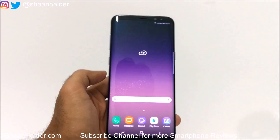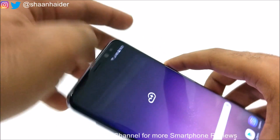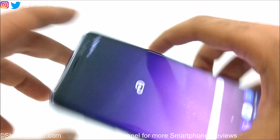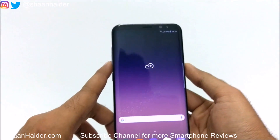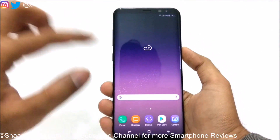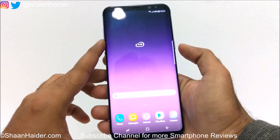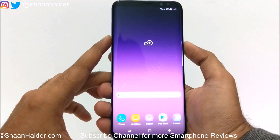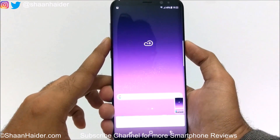The very first method to capture a screenshot on your Samsung Galaxy S8 or S8 Plus is to press the power key and volume down key together at the same time. For example, if I want to capture the screenshot of my home screen here on my S8 Plus, all I need to do is press the power key and volume down key together. And a screenshot is captured.